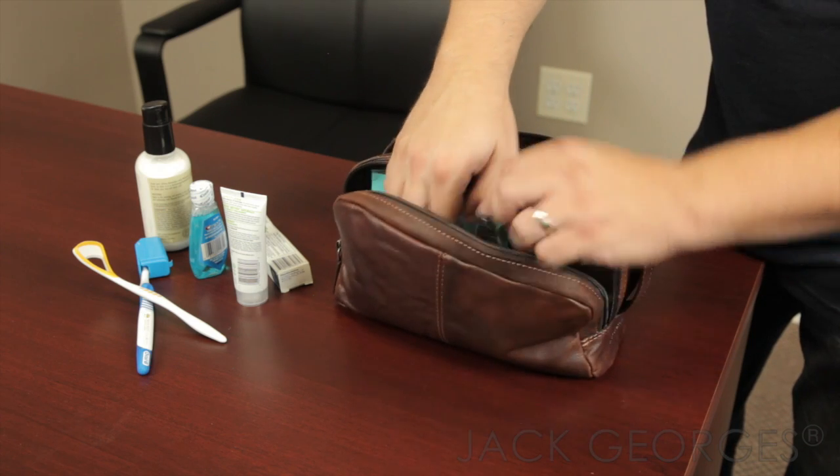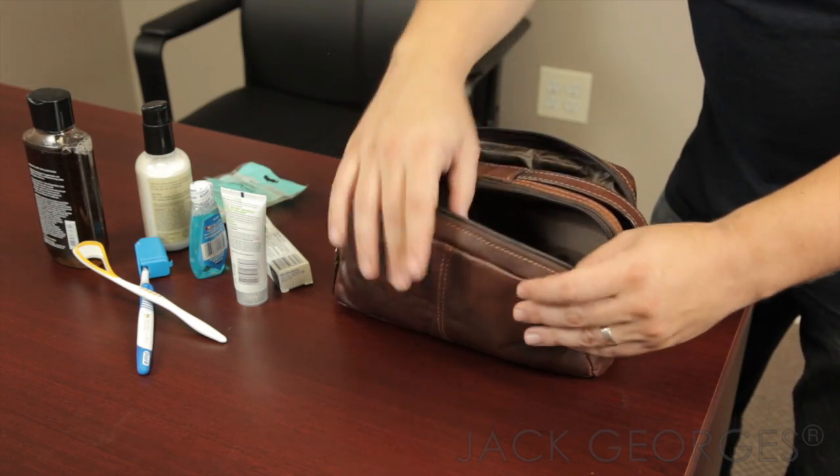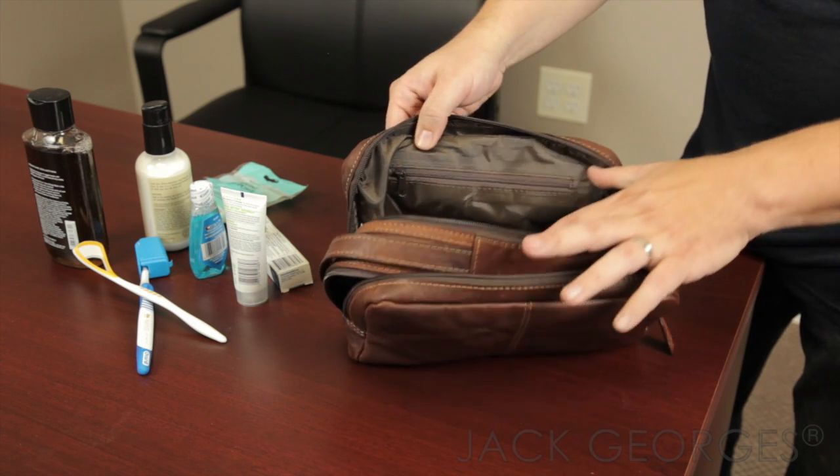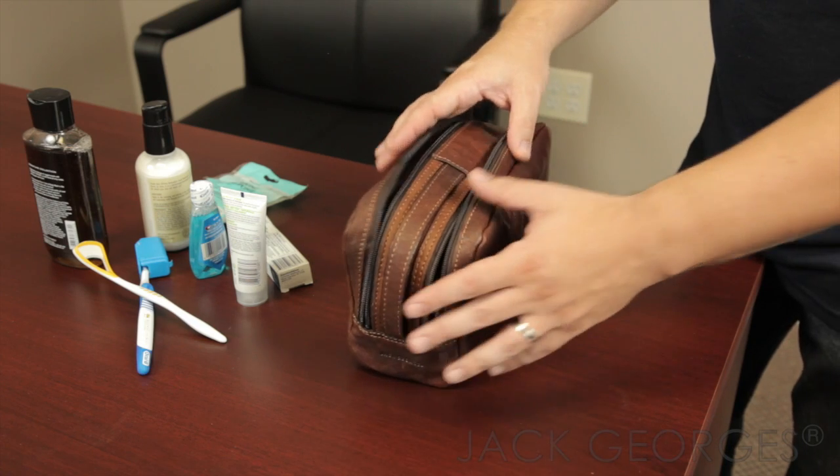On the other side you also have more space that'll hold about the same amount of things, but you also have a zippered compartment here for whatever little things you need to keep more secure.